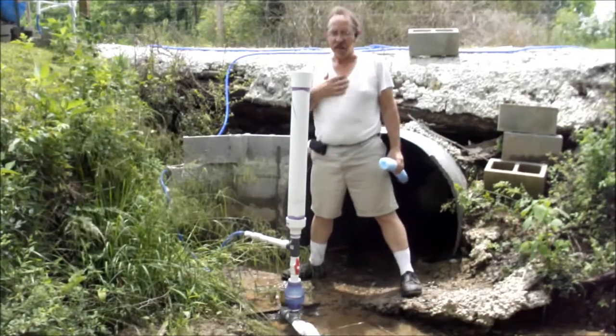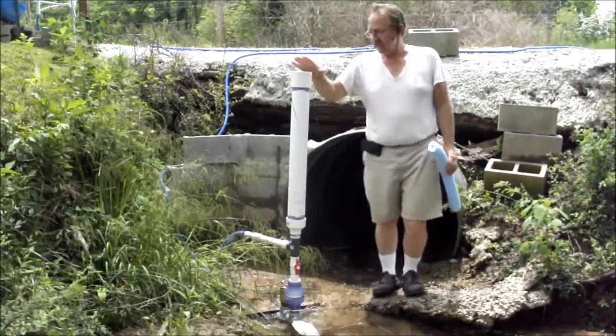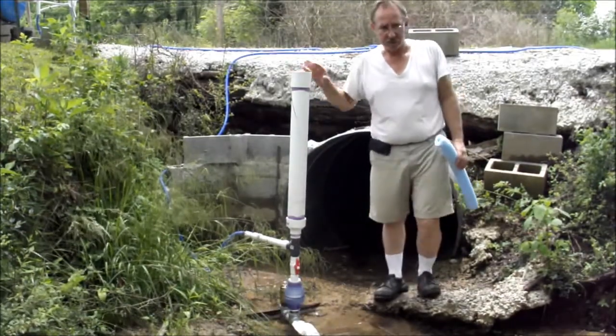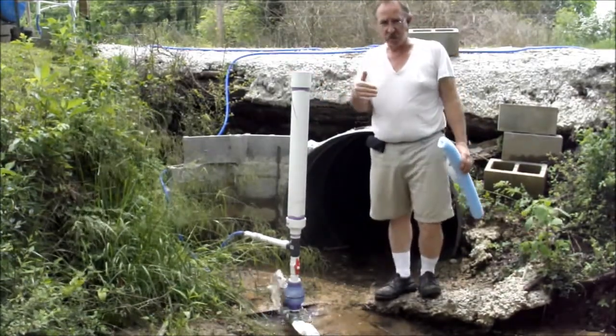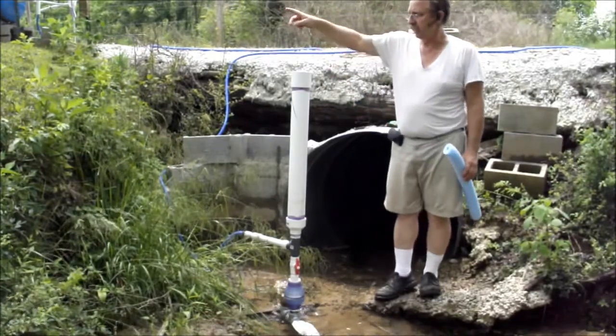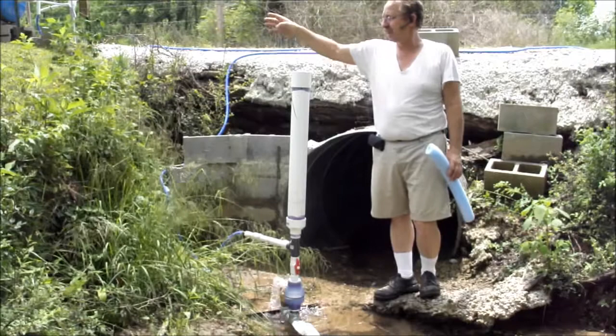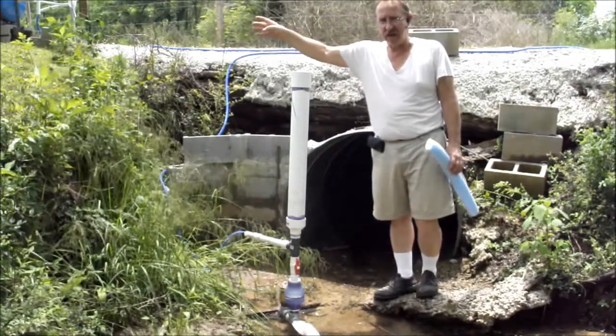Hi, I'm Roger Barnett. This is my homemade ram pump. I'm using the pump to move water from this creek, 300 feet up that hill to my barn. It's approximately 50 to 75 feet of rise.